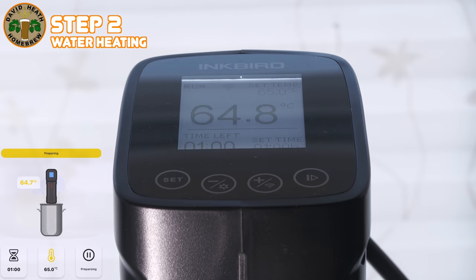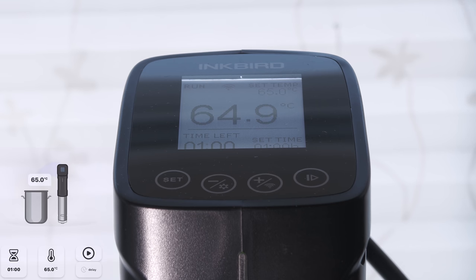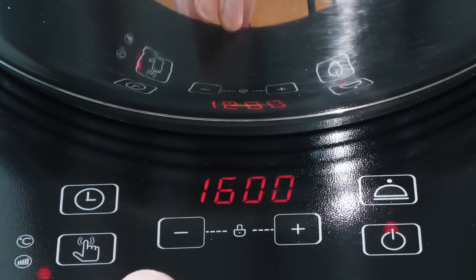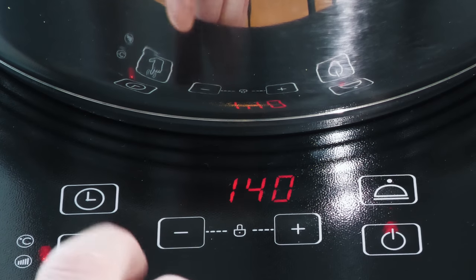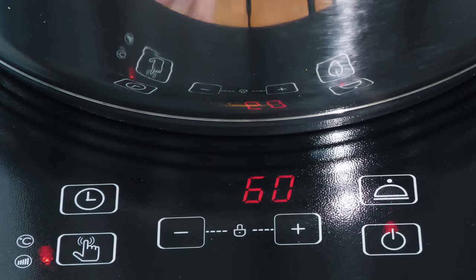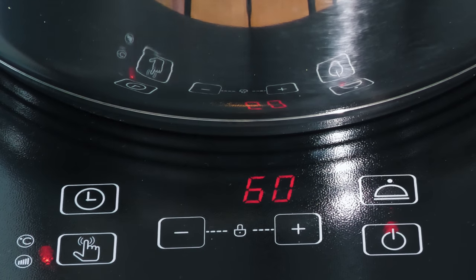It is now time to heat up your water. With this Inkbird unit this is all done in an easy fashion with the smart app, which is certainly very useful if you want to go and do something else while waiting. If you decide to use a heating plate to speed things up, then set it to the lowest power level and also set it to a lower temperature than desired — in this case I want 65°C but I am setting to 60°C. This is to combat temperature overshooting, which is common with such items.